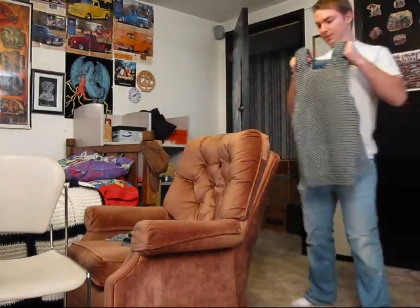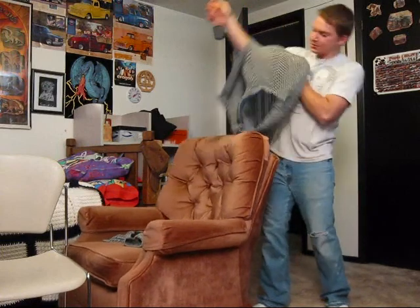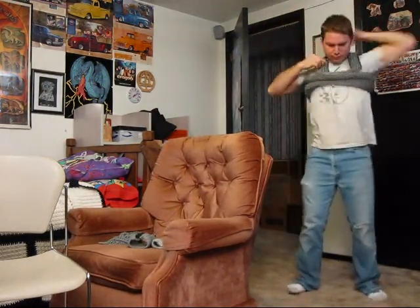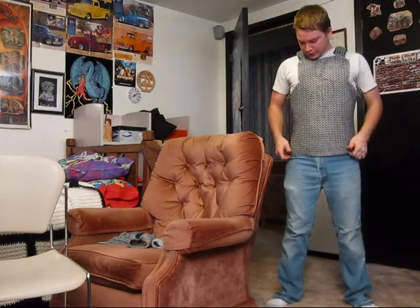I'm going to show you how to put this heavy thing on. You slip your arms through here — and that's it. You put it on and you start playing basketball.